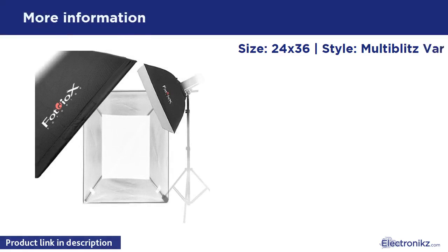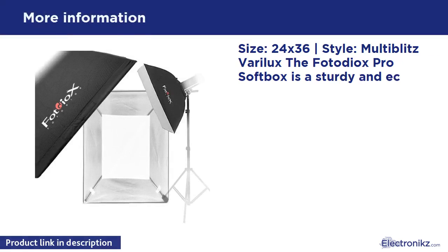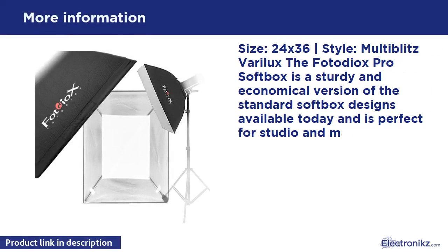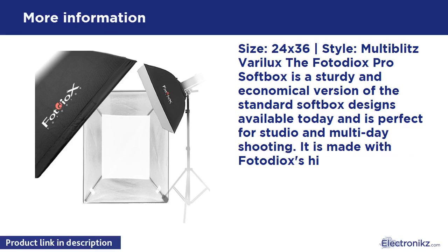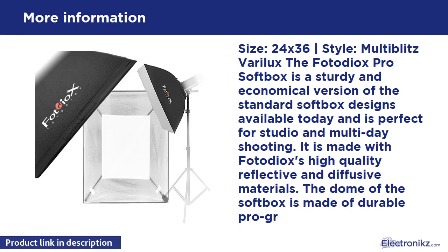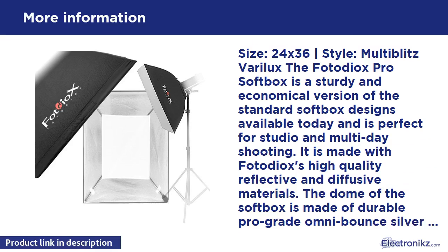Size: 4x36 strip style, compatible with the Multiblitz Barrel X. The PhotoDX Pro softbox is a sturdy and economical version of the standard softbox designs available today, and is perfect for studio and multi-day shooting. It is made with PhotoDX's high-quality reflective and diffusive materials. The dome of the softbox is made of durable pro-grade omni-bound silver reflective fabric with black backing.